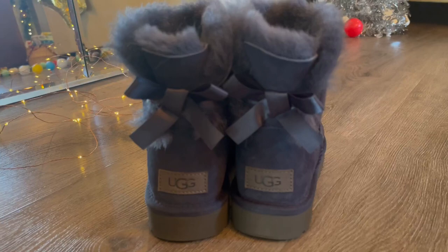Just seeing these in person, I feel like the photos online don't do this any justice. These are so cute.